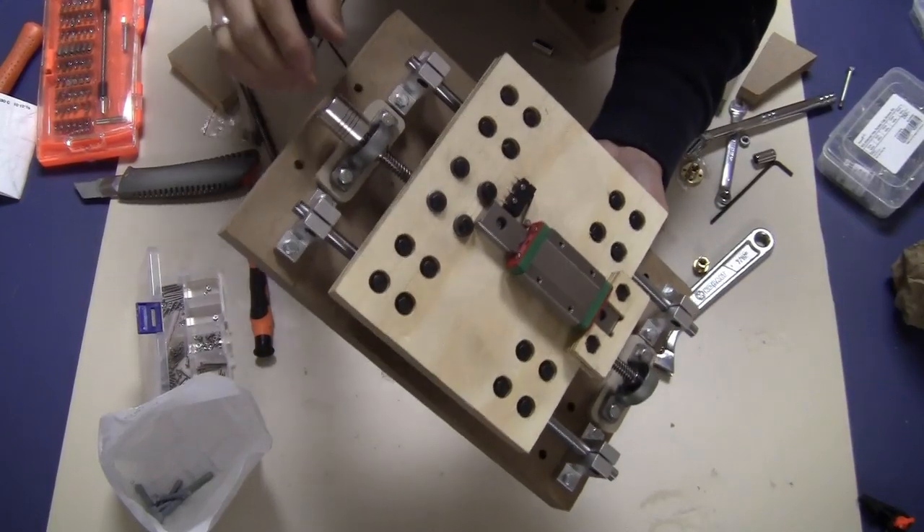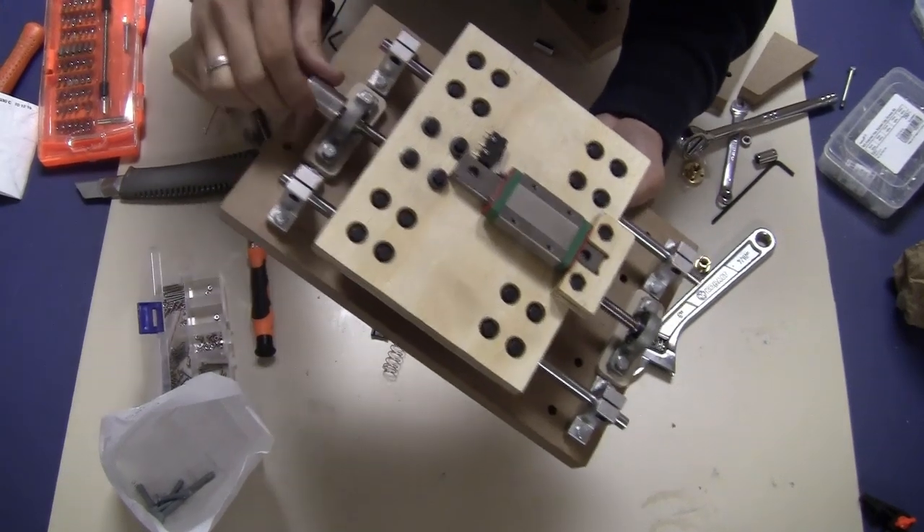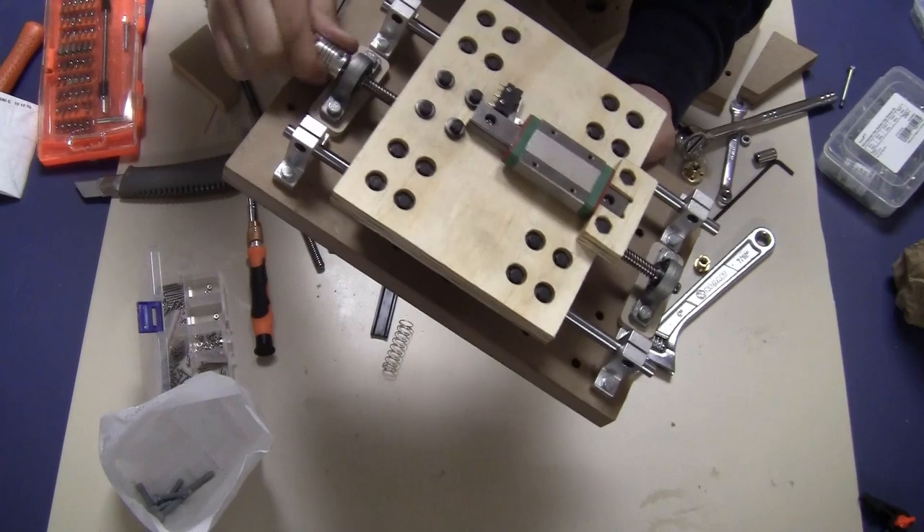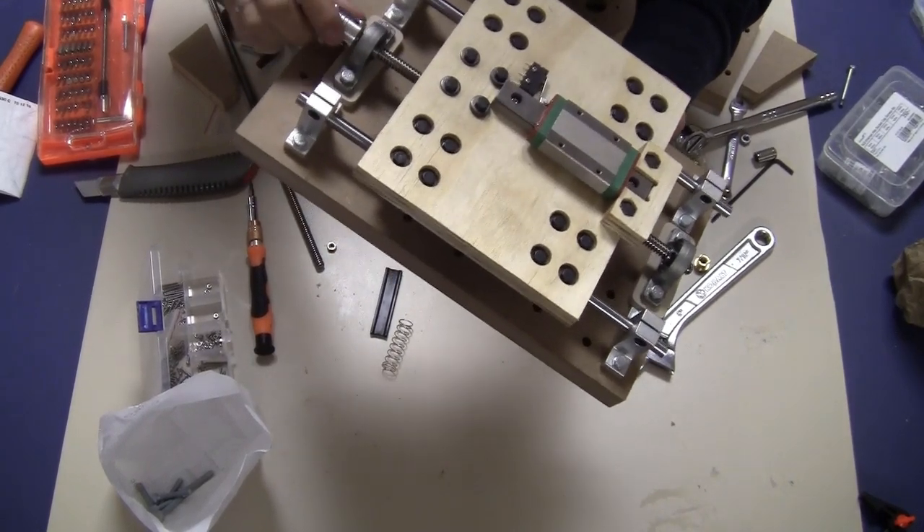Now I have everything installed on here, everything is tight, and as you can see I can turn this very easily — moving up and down with no problem at all.